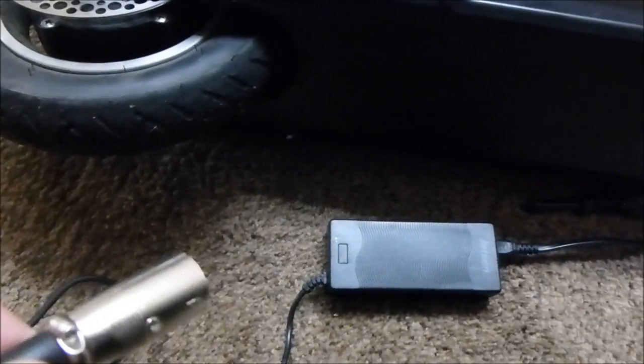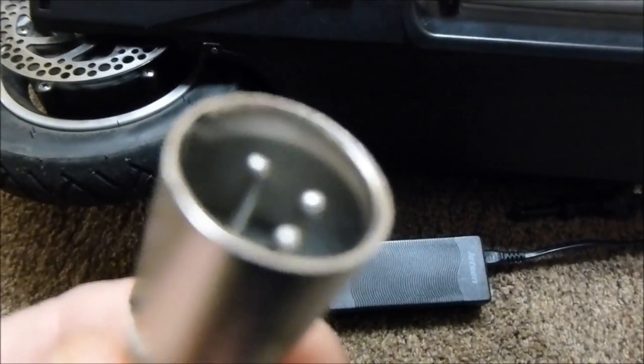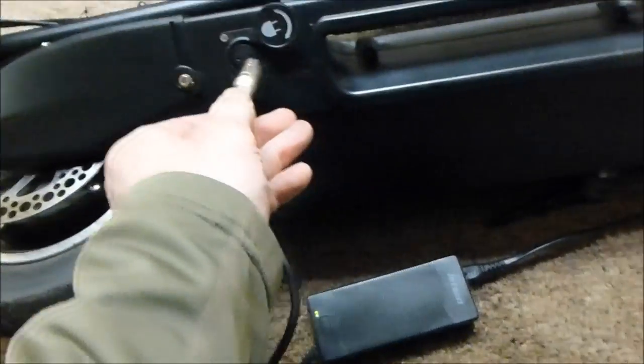Instructions say you need to plug the charger into the wall first, and then plug the charger into the scooter. When I plug this in, it should turn red — so I'm plugging it in now, and yes, now it's charging. And when it's done charging, it turns green.